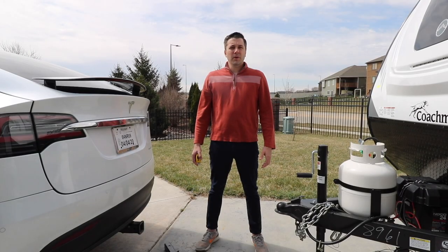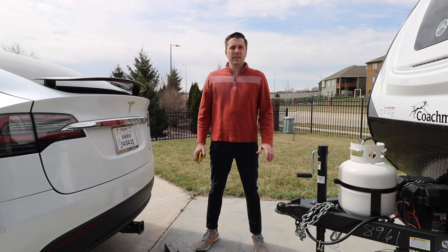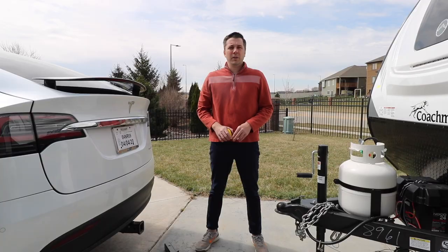The first thing we want to do is make sure that our vehicle and our trailer are on level ground. The first measurement that we do is we measure the coupler on the trailer — we take the measurement of the bottom part of that. We have 21 inches.